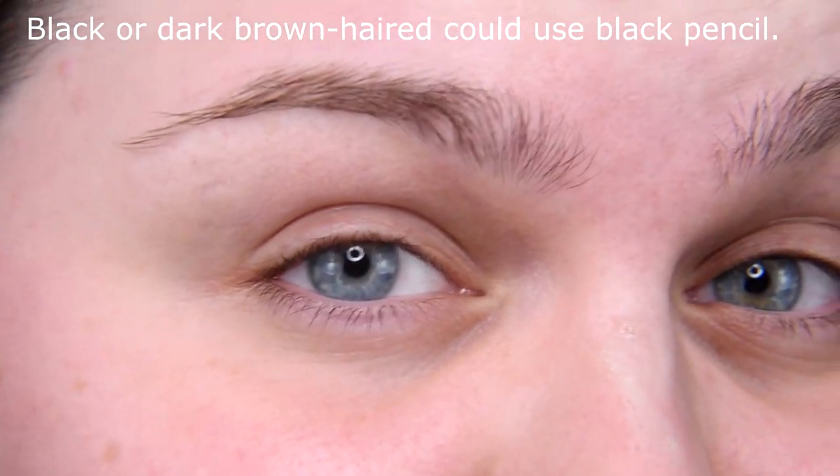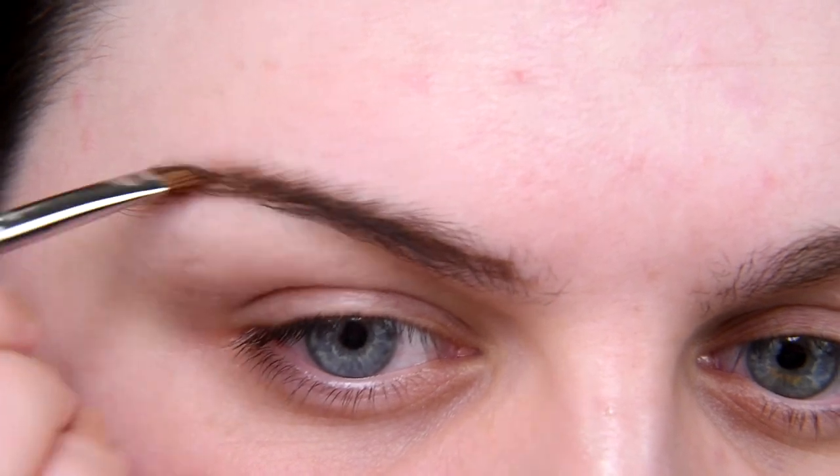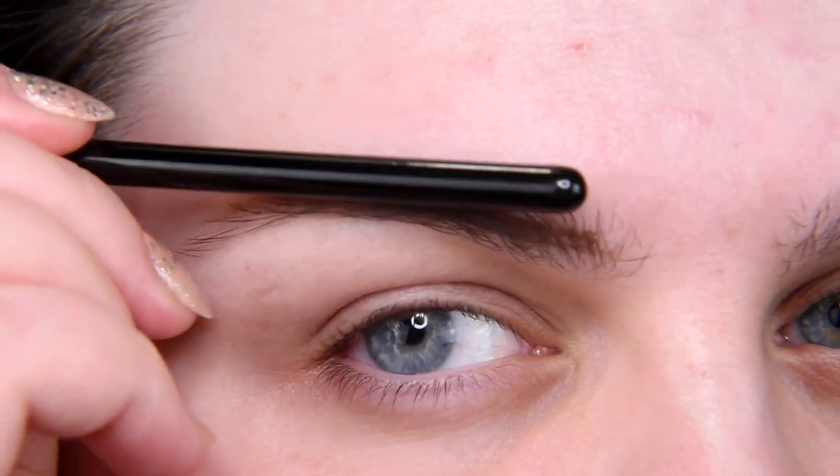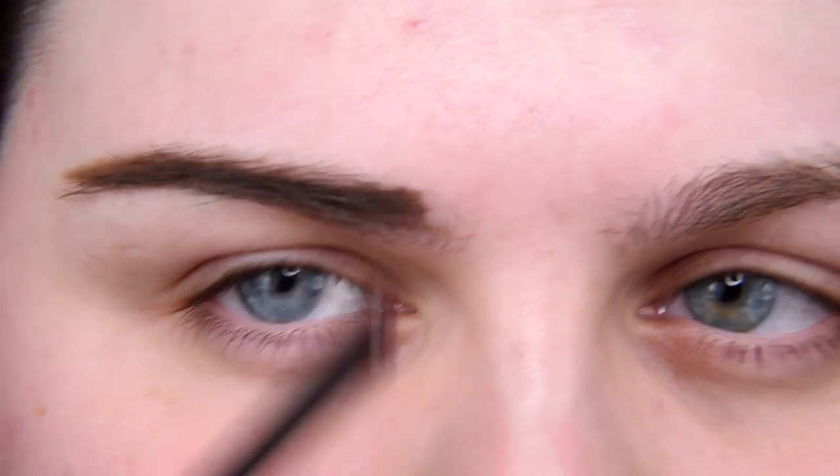I'm going to zoom in and let's start with brows. Maybe you'll be surprised, but women back then didn't use only black pencil for their brows. Black pencil was mostly for brunettes, so I can use black pencil, but I'm going to mix it with my regular pomade. Brows were not very arched — I'll try to keep it more straight with the tip a little bit up, so it's a slightly sad tip.